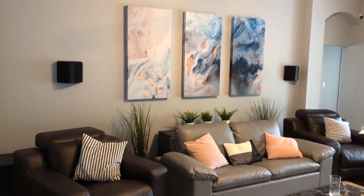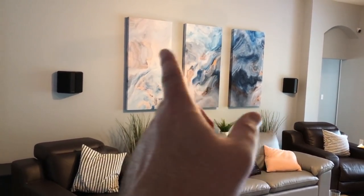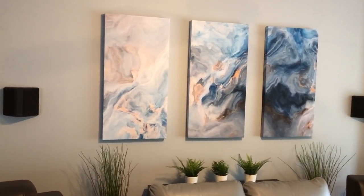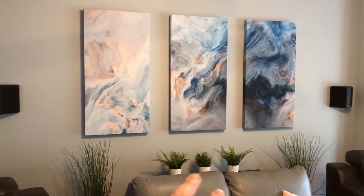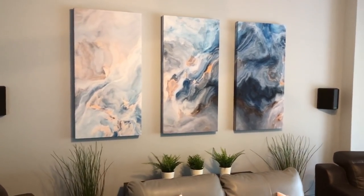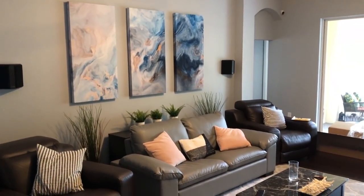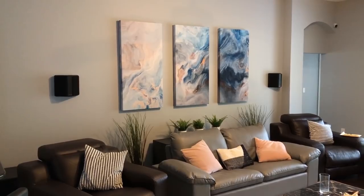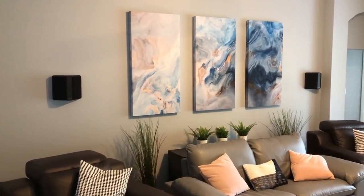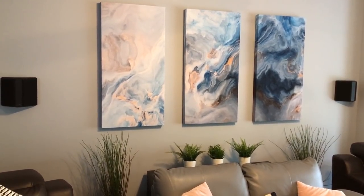That came out awesome. Remember when I said you can slide them around to taste? Three inches was way too close — ended up just about nine inches apart. Oh man, that looks awesome. Not just as regular art — and I'm glad it does, because it took a long time for the wife and I to agree on this print — but it came out great. I'm excited to try this now.